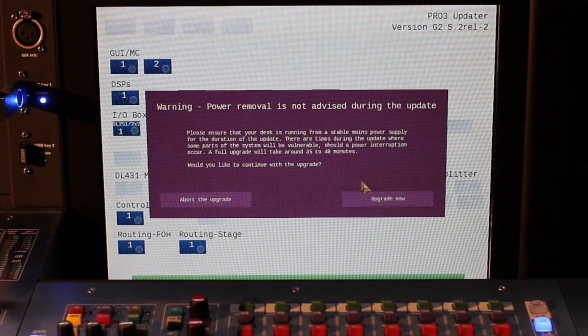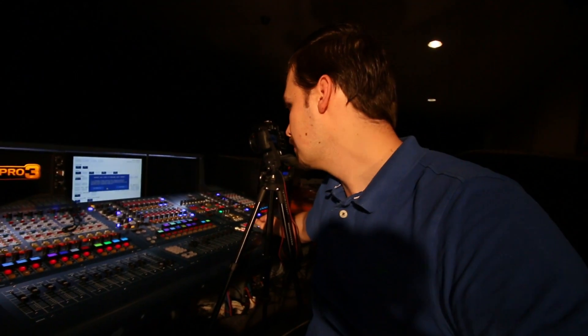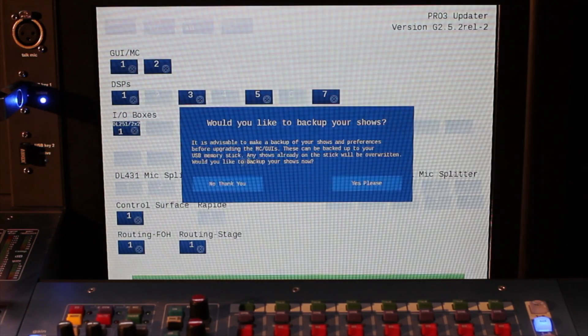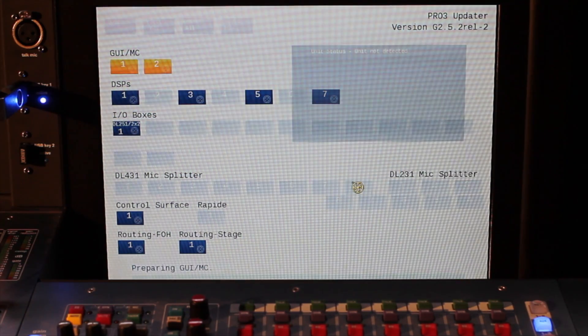Power removal not advised — I would say that's really important. You should back up your shows before you do this. Make a backup of preferences before upgrading — these can be backed up to your USB. It's asking: would you like to back up your shows now? Yes, please. I let it do all the backups. Normally I would manually backup the show file, but this time I kind of forgot.